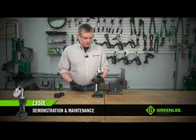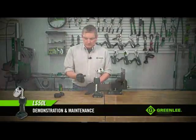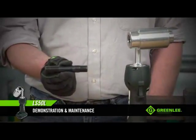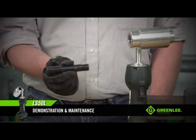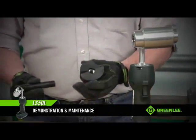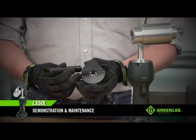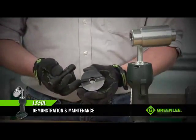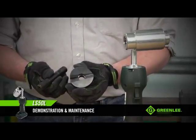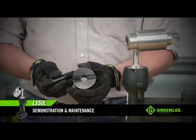Let's talk about things to check on your punches and pieces before you go to work. First, take a look at the draw stud and make sure the threads are all intact and not damaged in any way. If the threads are damaged, it's time for a new draw stud. Second, take a look at the punch itself. This is a slugbuster punch, and these are the cutting points. If these points are dulled or damaged, replace the punch — there's no way to sharpen it and extend its life.